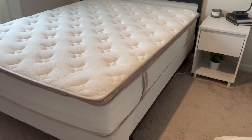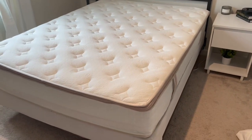Hey guys, it's Allison here to give you my honest review of this queen-size mattress. I'm super grateful to the brand that sent it to me so I could let you know what I think.